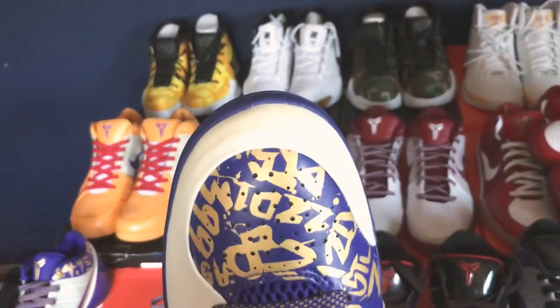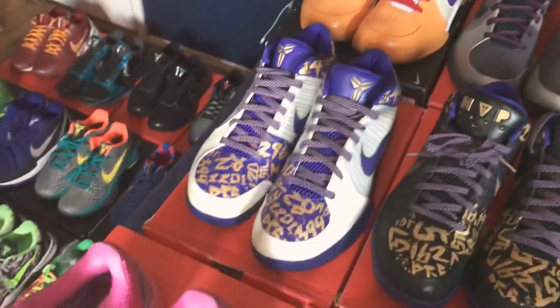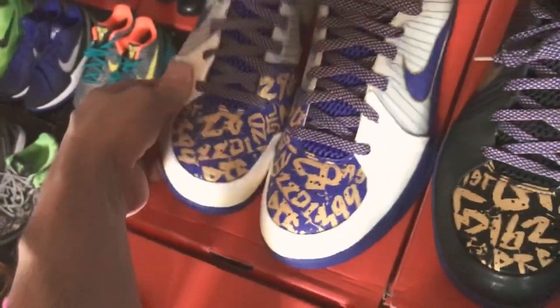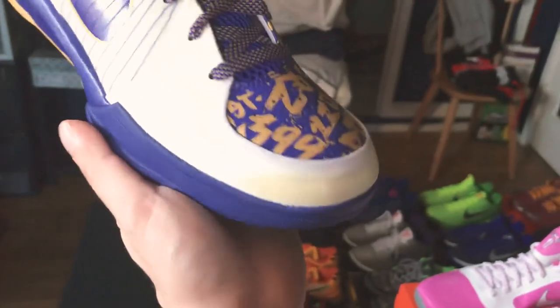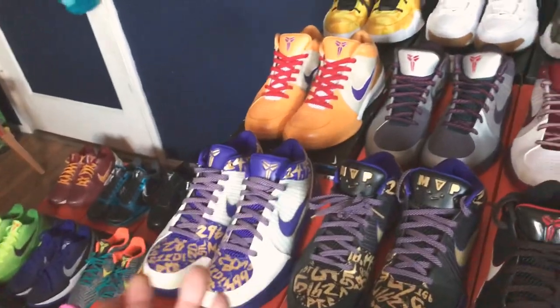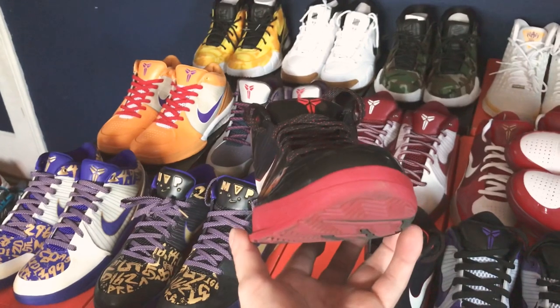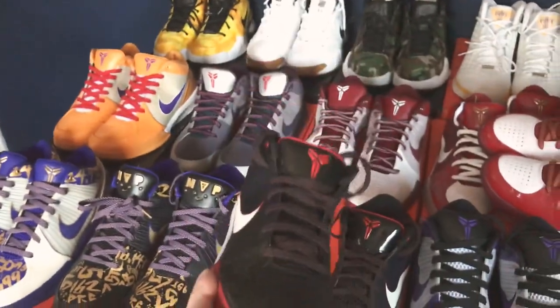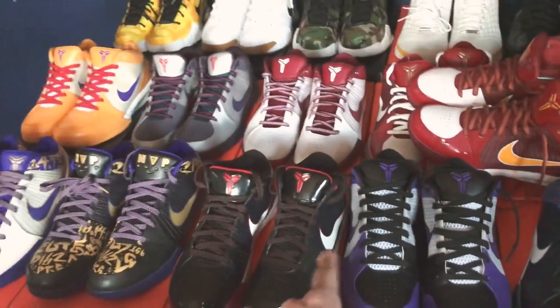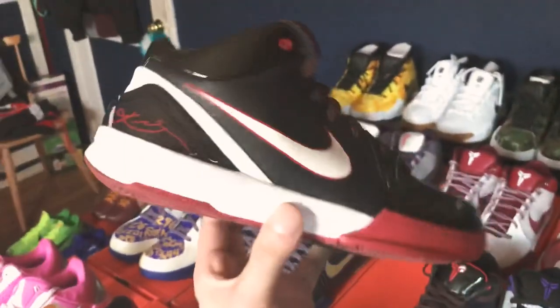I just love that MVP on the tongue — so beautiful. This was the home pair — a really lovely shoe. I just don't like how this one yellows quite a bit. It's not as white anymore. If you guys know any ideas for preventing them from yellowing — the toe box is yellowing — please let me know. I've heard Ziploc bags might help. After the whole tragedy happened, some guy was really nice enough to sell me these.